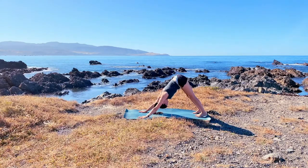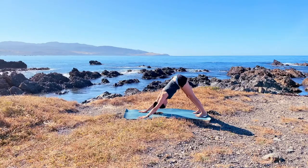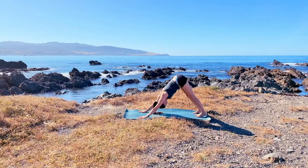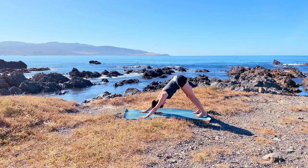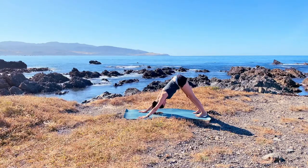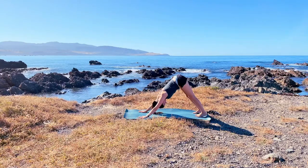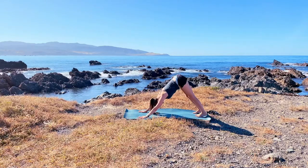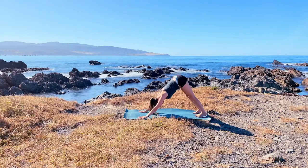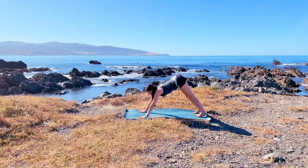Beautiful — just settling in here. Gazing to the navel, breathing, just hear the little sounding breath at the back of the throat. Take a deep breath in and a deep breath out.